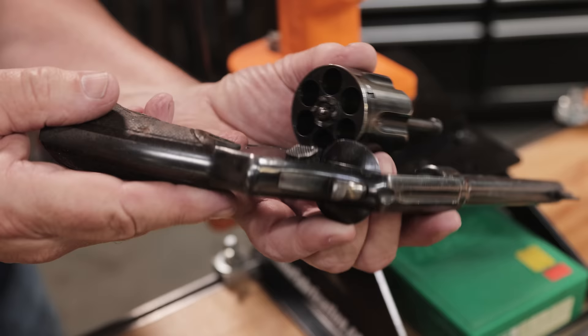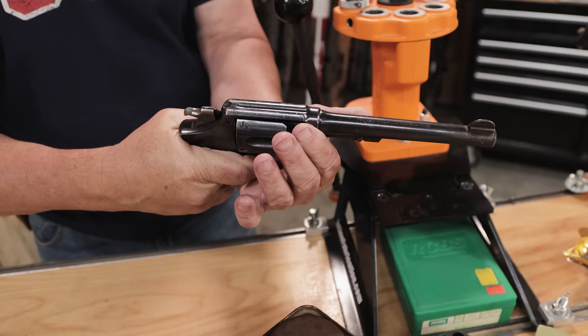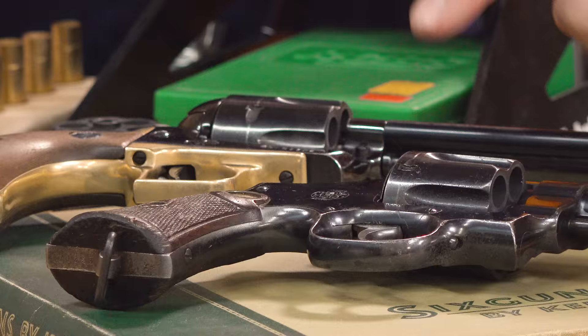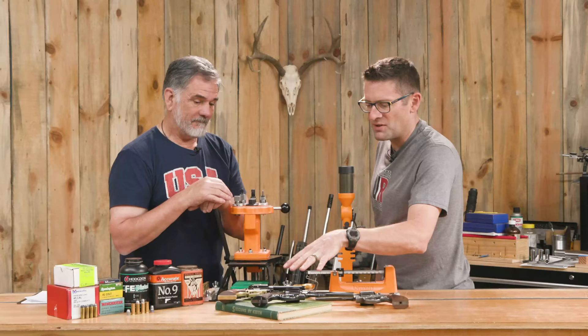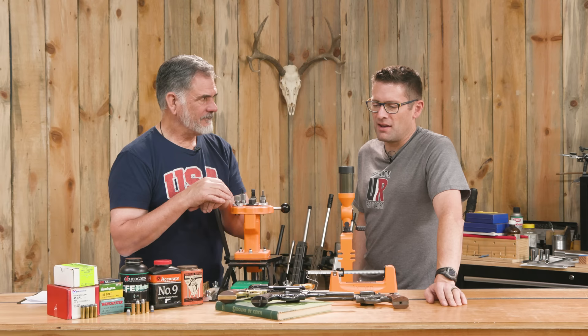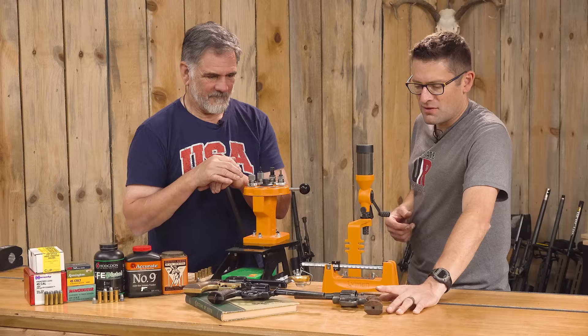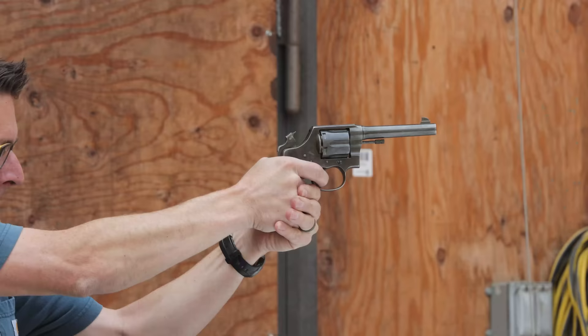Call it character. Like my 1905, it's got this color case hardened hammer — funny that those parts don't corrode as much as the blued steel. It's a classic, and you think of the history and heritage. We shot the Colt earlier and that was quite fun.